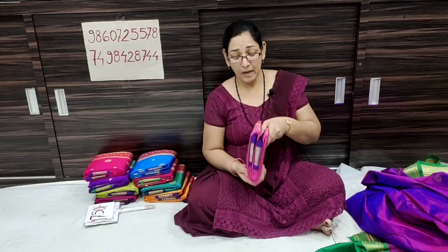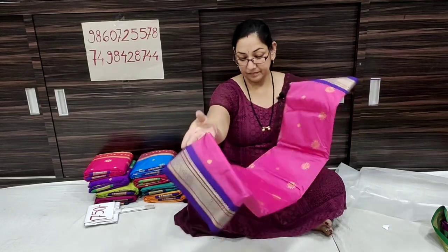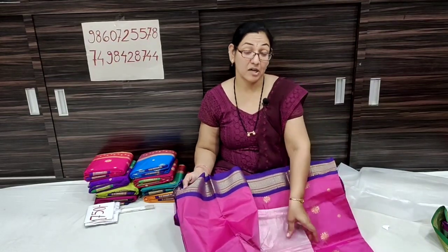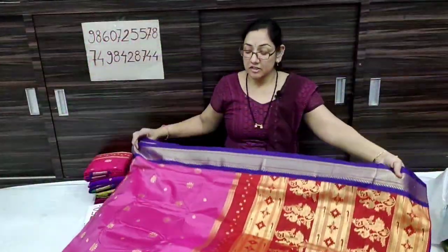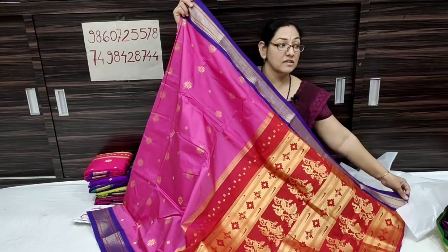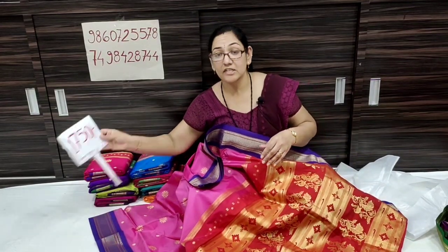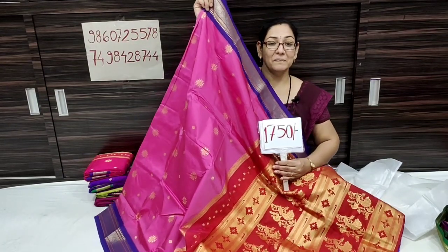The next color is a baby pink color with blue contrast. This is a baby pink color with blue contrast. It is a beautiful pattern. Don't forget to subscribe to our channel.